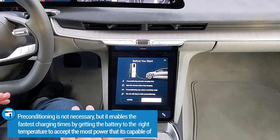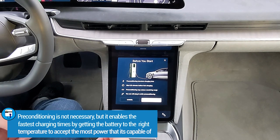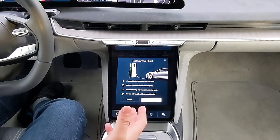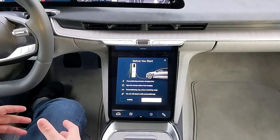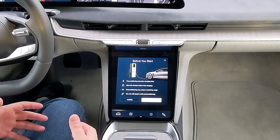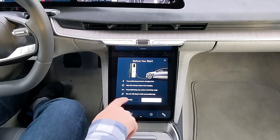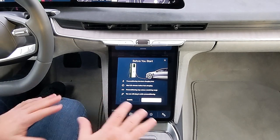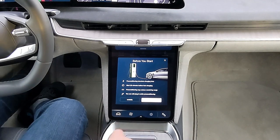You don't have to precondition — you can just plug into a DC fast charger without it. You do preconditioning to get the fastest and the highest charging rate possible. It tells you that it's going to reduce your remaining range because some of the energy is now being used to warm the battery rather than propel the car. It also reminds you that you can still plug in while preconditioning — when you roll up to the station, you don't have to shut off preconditioning, you can just plug in.